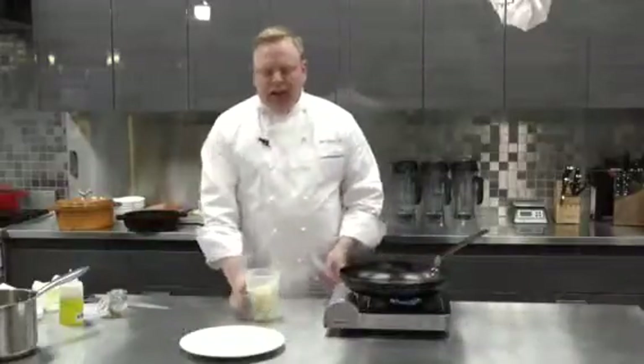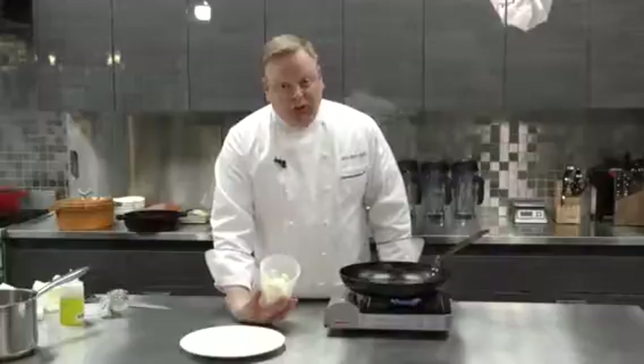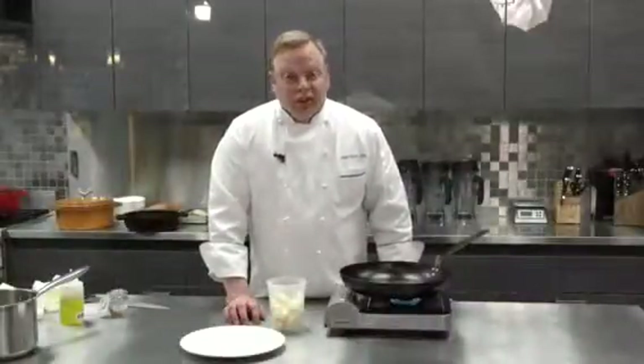Eating healthy doesn't just have to be steamed broccoli and steamed fish. We can get more flavor out of our vegetables by roasting them. Cauliflower is a great hearty vegetable, but it needs a little help with flavor. So what we're going to do is pan roast it with some butter, add some nice curry powder to it, and it's going to make a great side dish, even an entree for vegetarians.